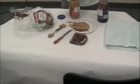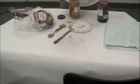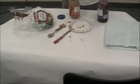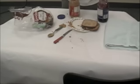Take the two slices of bread and put the two sides that have both the jelly and the peanut butter together. Put it back down on the plate. And there you go.